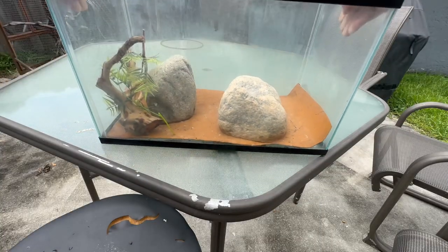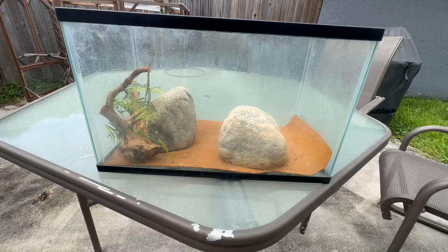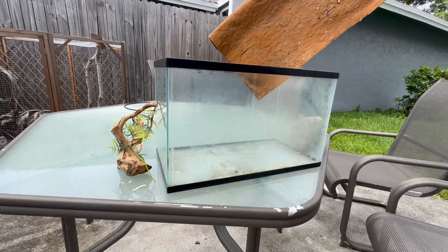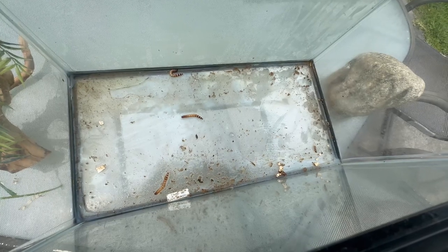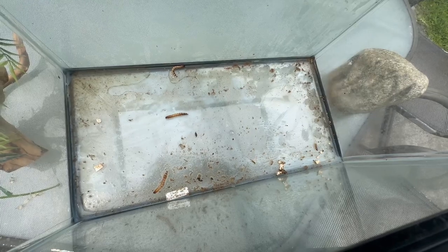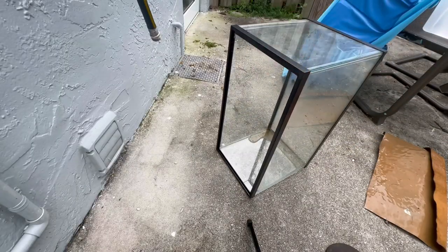We'll bring it outside, take everything out, rinse it off, and then spruce it up. You can see some of the water I spray her down with seeped under that mat and some mealworms got under there. Surprisingly they're still all alive, but I'm gonna replace that mat with some sand. Let's hose this tank out, get it nice and clean.